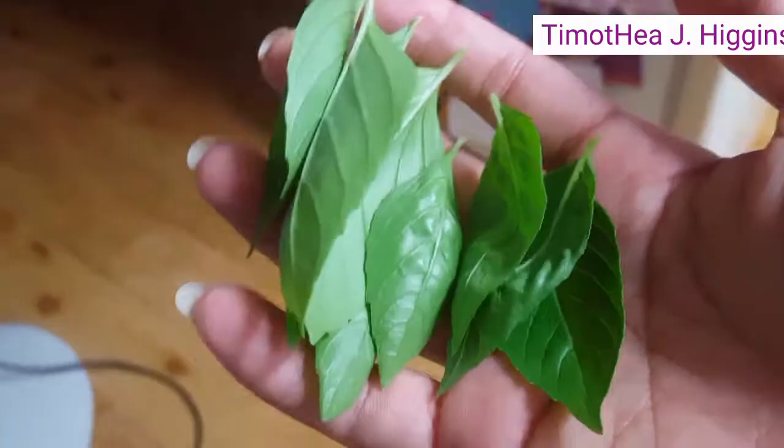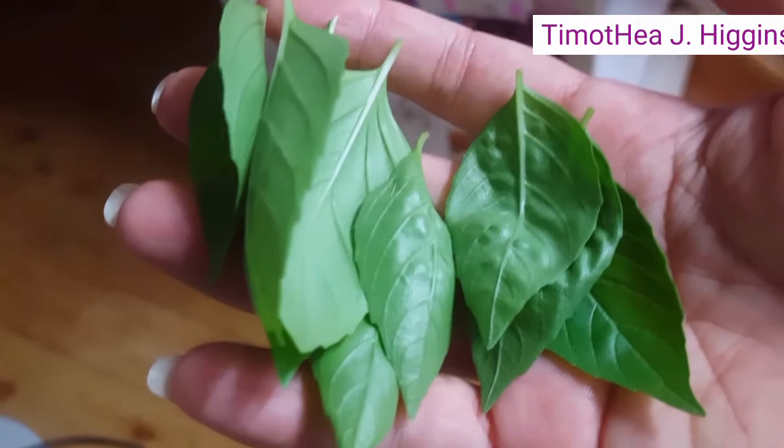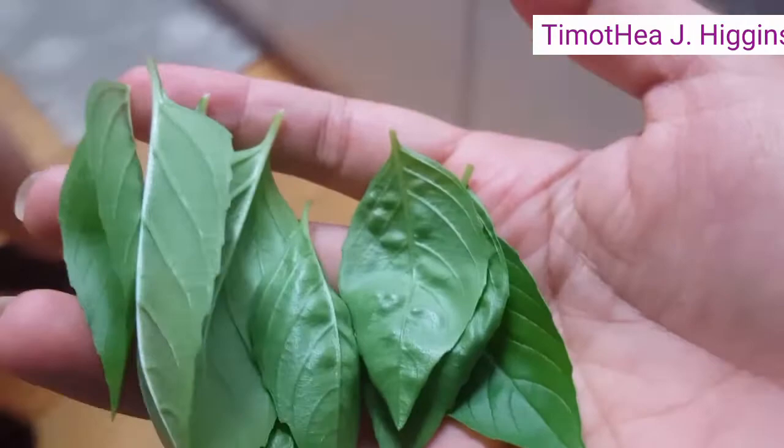We've got some fresh basil leaves, guys, from Timmy's plant. We're gonna put it in here.